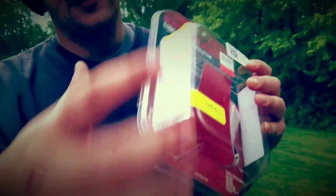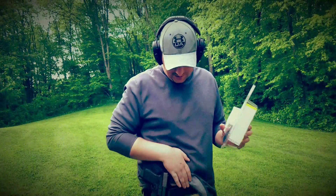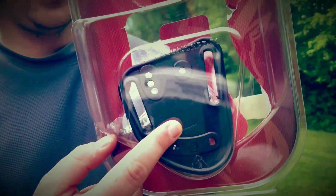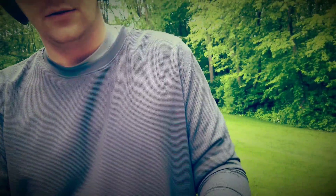It fits a plethora of different pistols. Right now I have it in the paddle version, but it also comes with a belt loop version. You can also cant it. The GLS stands for Grip Lock System.